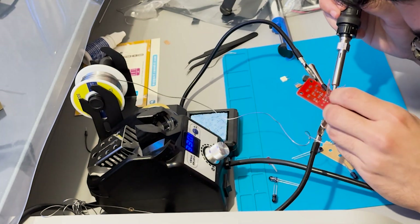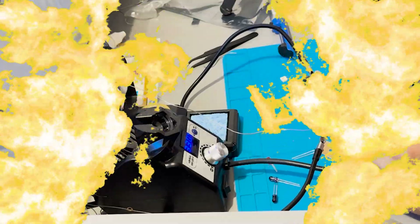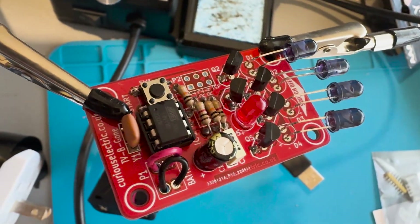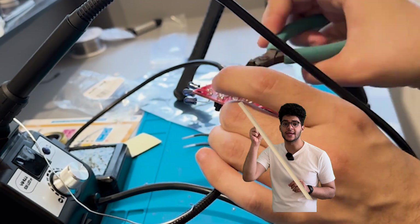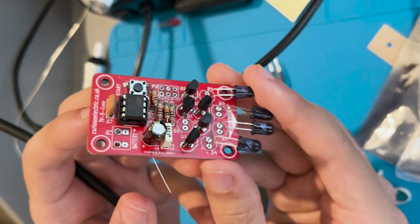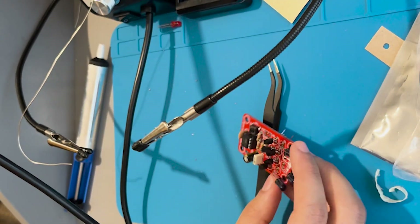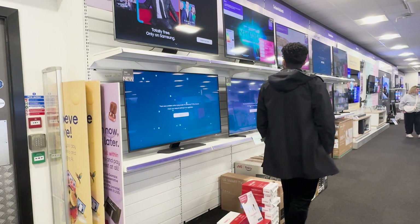After what felt like an eternity of tiny wires and burning myself, voilà — it's done! A fully functioning TV-B-Gone device. Be careful if you want to follow this though, because while clipping the wires it was going everywhere, so make sure you wear eye protection — or wear stupid glasses like me. This is one of the first PCB boards I've soldered all by myself, so I'm quite impressed. Now there is one way to test this device out: in an electric store with loads of TVs.